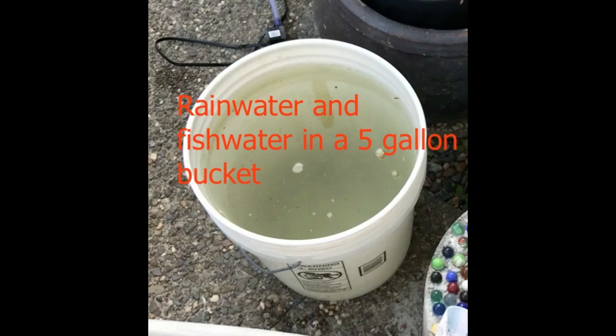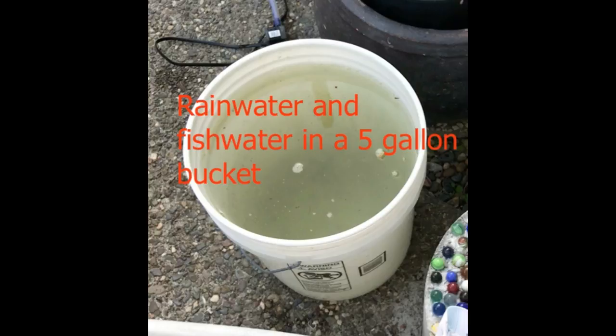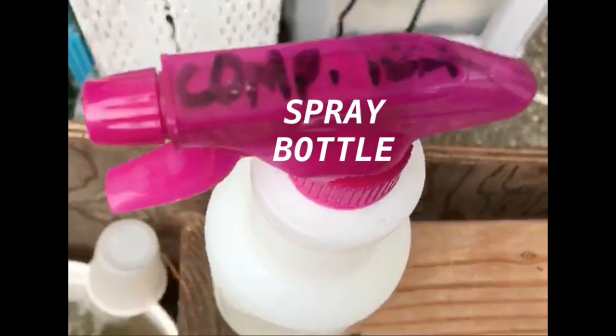I use a rainwater and fish water mixture; the ratio doesn't matter, it's fine. But if you don't have either one, you can use regular water — fill up your bucket and let it sit for 24 hours to get rid of the chemicals, let them evaporate. Then we need sugar or molasses; it doesn't matter, the microbes don't discriminate. I use sugar because that's what I have, maybe a third of a cup or more if you want. And finally, just your average spray bottle from the dollar store — that's what I use.